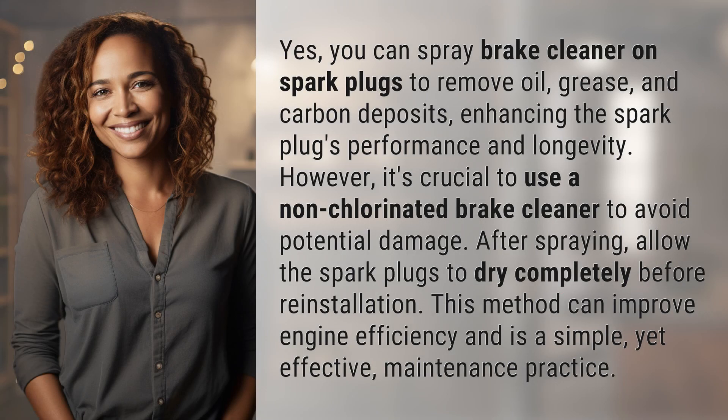Yes, you can spray brake cleaner on spark plugs to remove oil, grease, and carbon deposits, enhancing the spark plugs' performance and longevity.